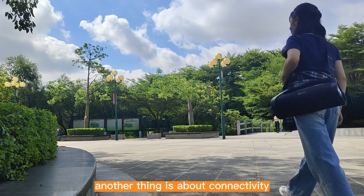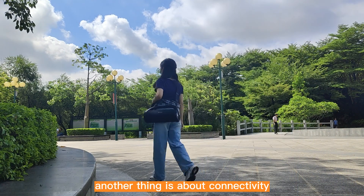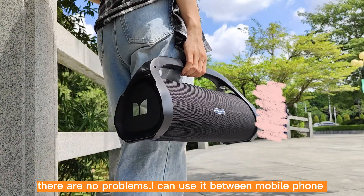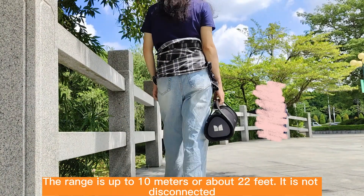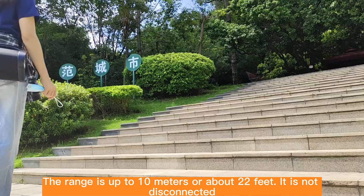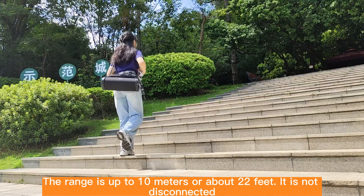Another thing is about connectivity — there are no problems. I can use it between mobile phones. The range is up to 10 meters or about 22 feet, and it does not disconnect.